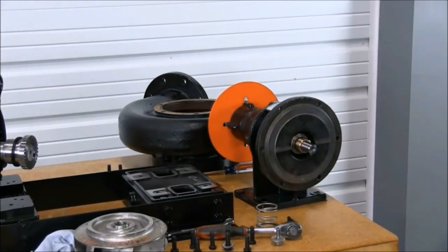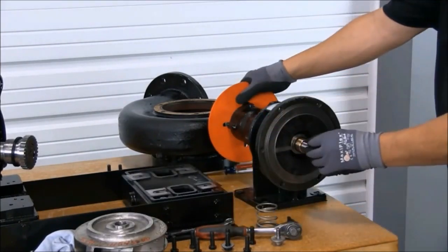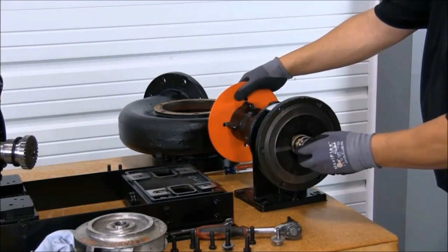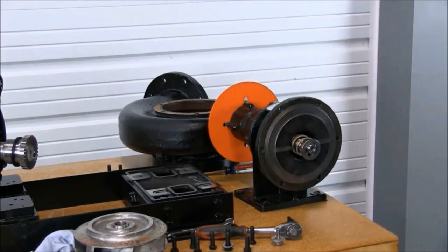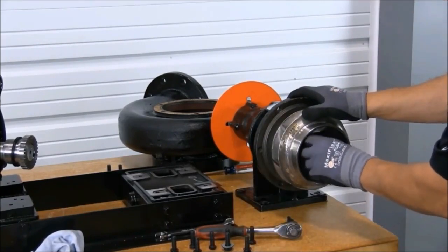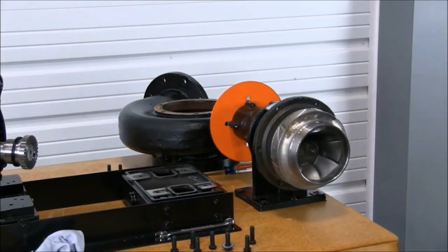Now we're ready to install the key and hardware. Now we're ready to install the impeller. Remember to torque all bolts to the recommended specifications.